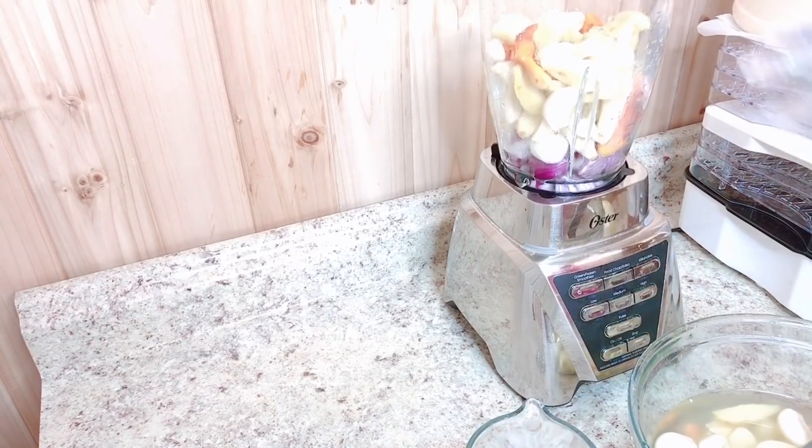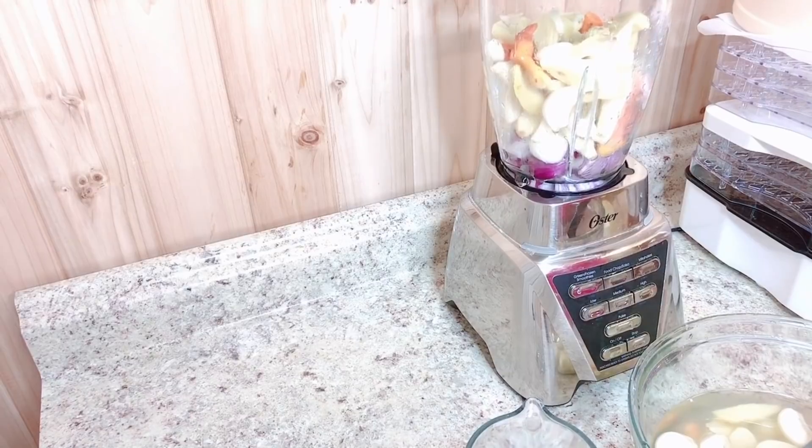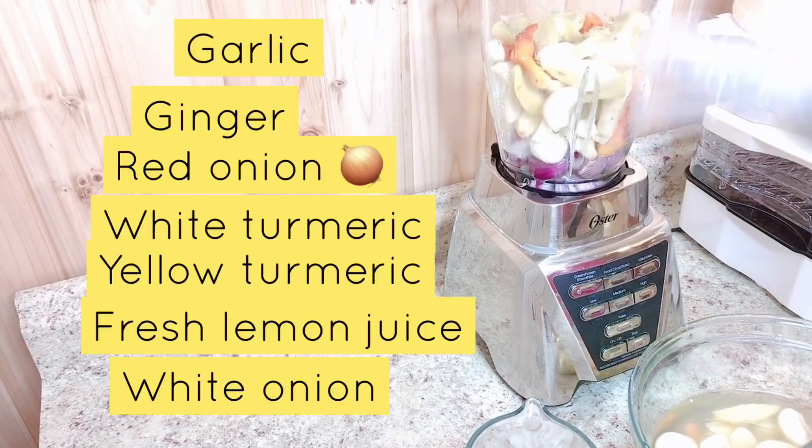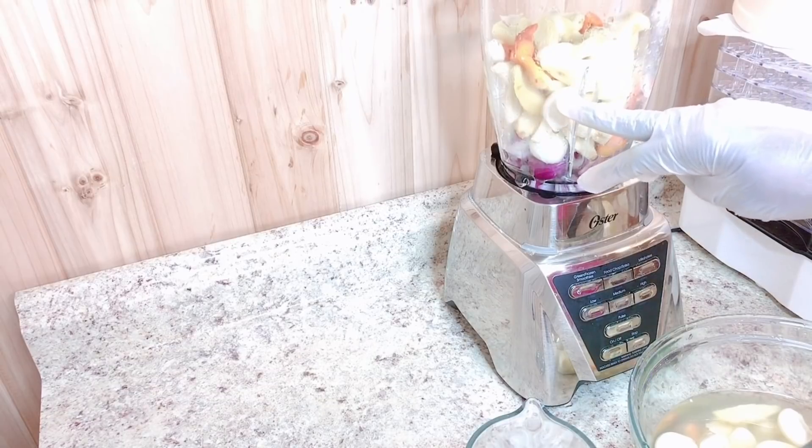After washing and taking out the outer skin, I went ahead and loaded everything in my blender. I'm going to take my lemons, cut them in half, and squeeze out the lemon juice. I'm also going to be adding one cup of apple cider vinegar with mother. These are the ingredients I've listed up here.